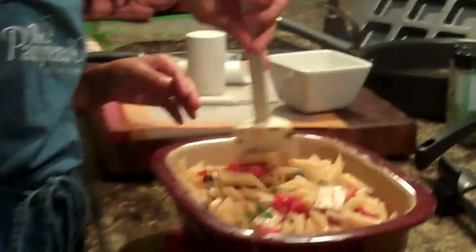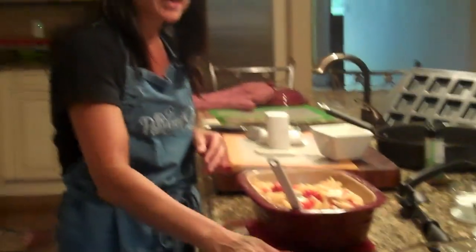Thanks again for joining me in today's video. This was the Grilled Penne Alfresco made in the Deep Covered Baker. Any of the products you see can be purchased on my website at www.pamperedchef.biz.com. Thanks, see you next time.